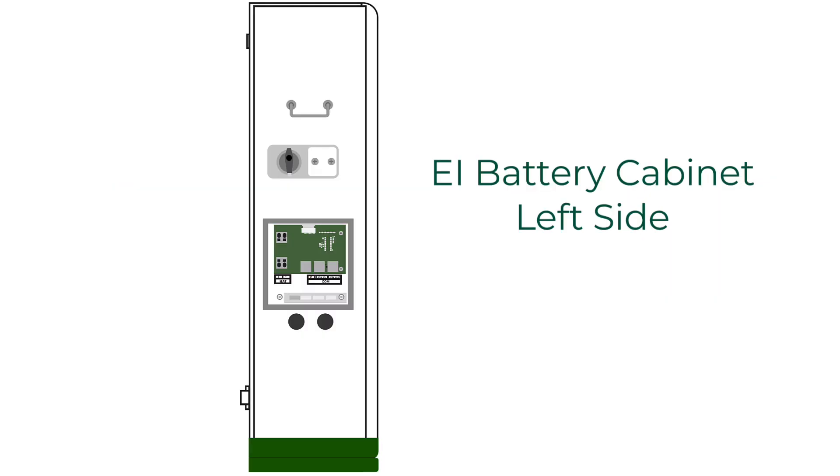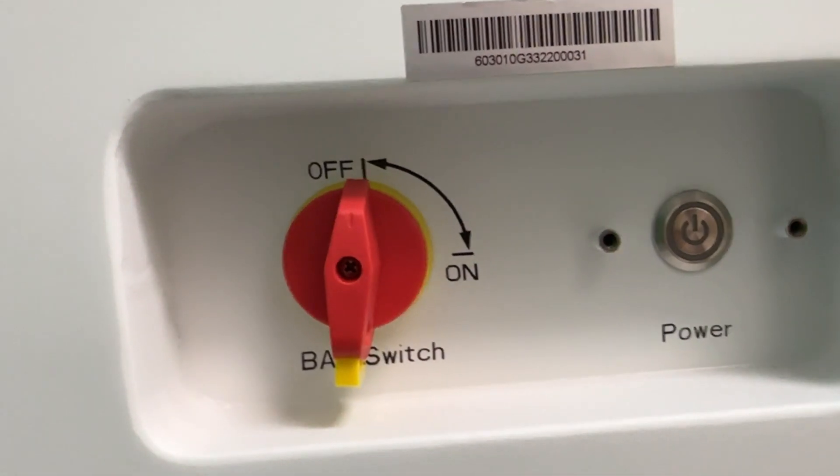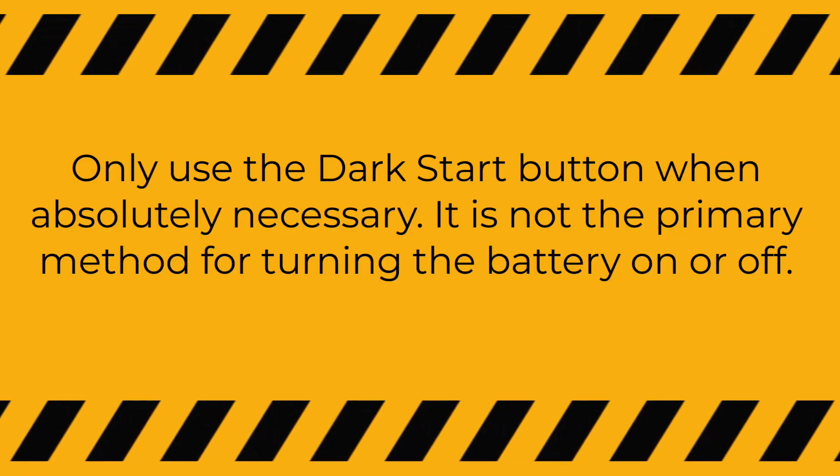The left side of the battery cabinet also contains the power switch and dark start button. The red power switch is the primary method for turning the cabinet on or off. The dark start button is located behind a protective cover and should only be used in extreme conditions, such as if the grid power is out and the system has shut down.